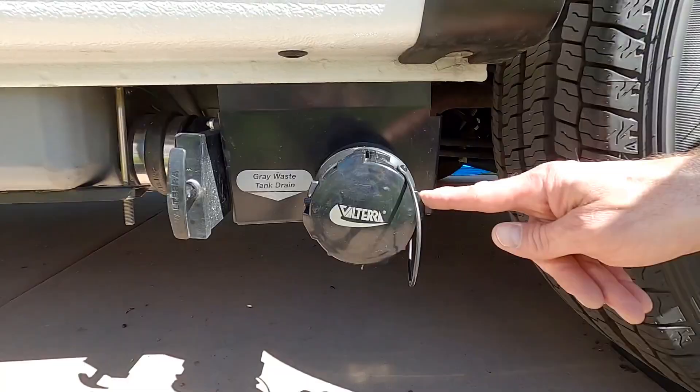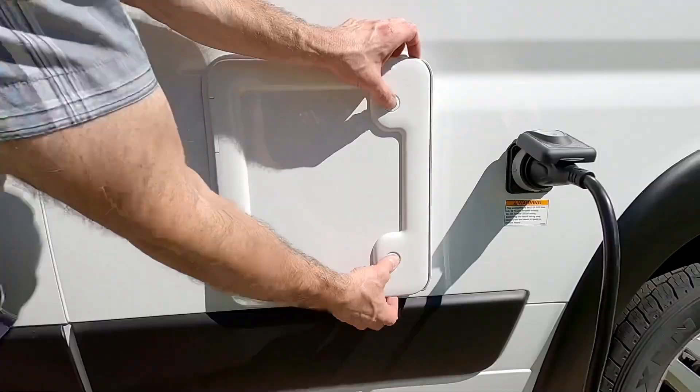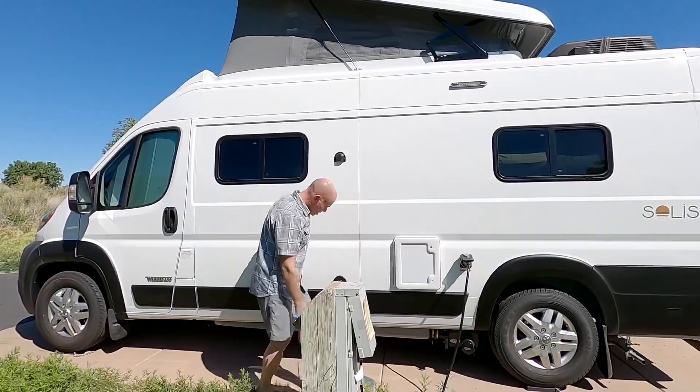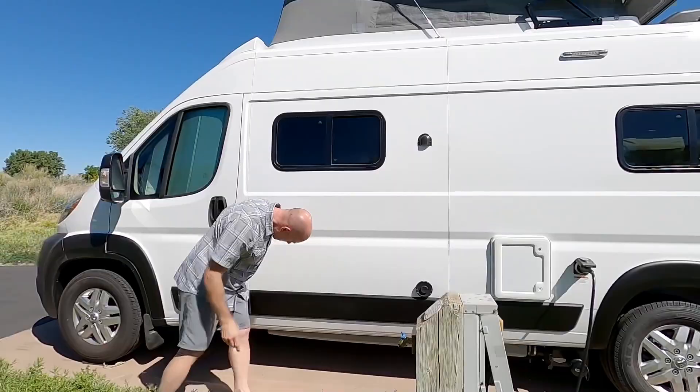Here on the driver's side we have a 30-amp shore power connection — we had shore power on this trip. And there are the hookups for dumping the gray tank — there's the opening and the valve. This door is for the cassette, but we were using it so we're not going to open it. Above those is a light in case you need to dump the cassette or the gray tank in the dark. In front of that is a vent for the Truma Kombi — that is a propane-powered air and water heater — and above that is a vent for the gray tank.